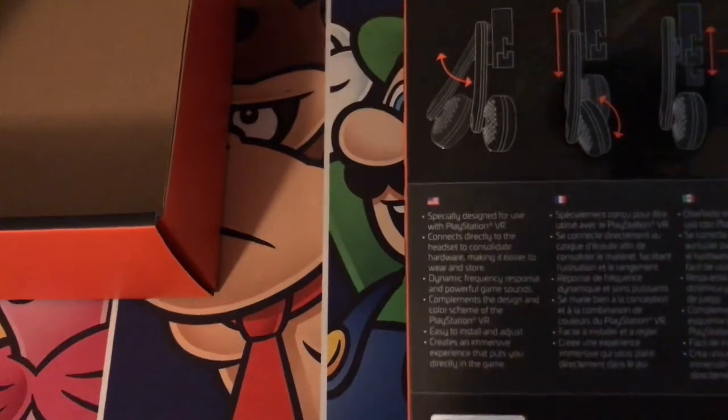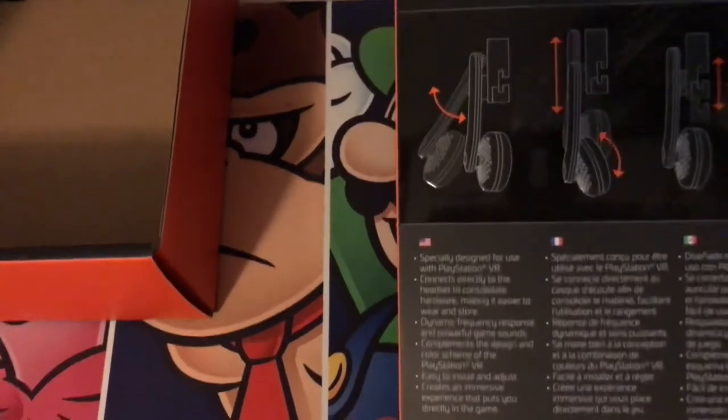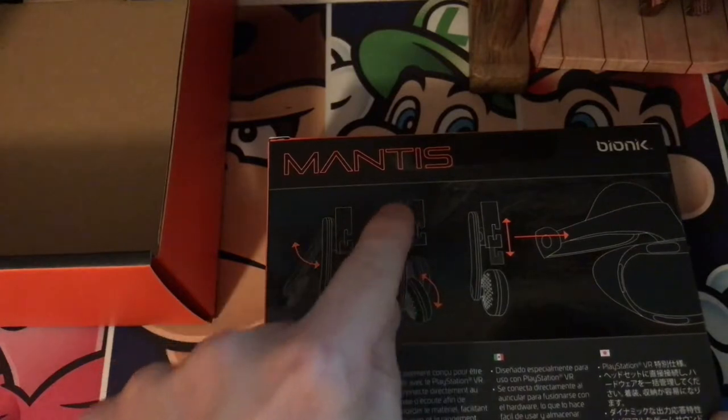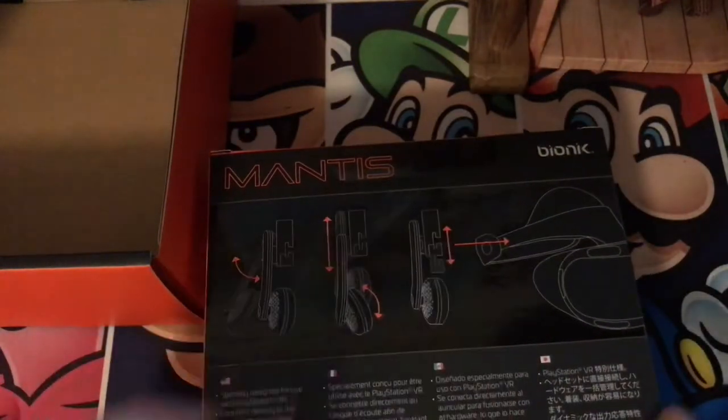Let me get the focus a little bit. There we go. Easy to install and adjust, creates an immersive experience. It shows that it can swivel outward, you can slide up and down — it just looks that easy. You just clip it on the side.